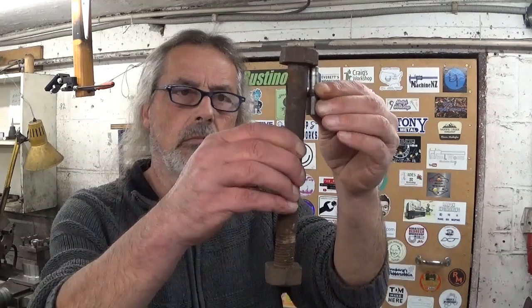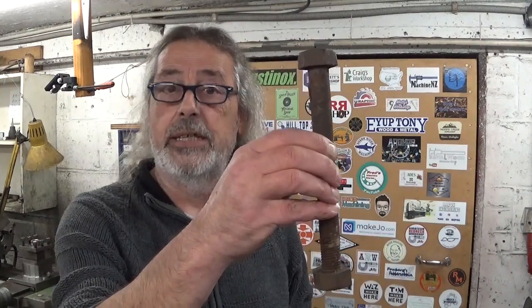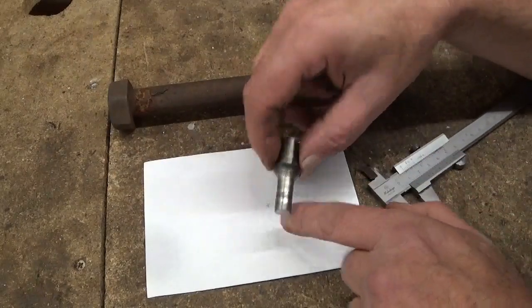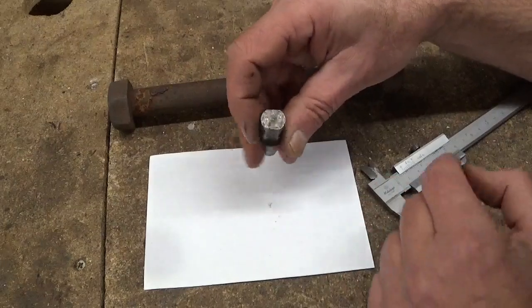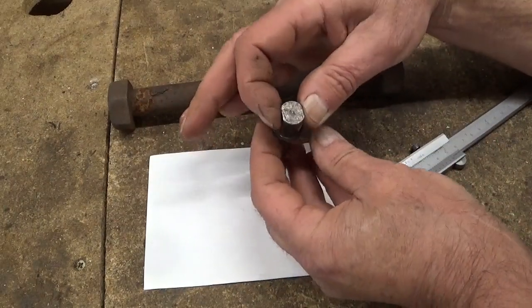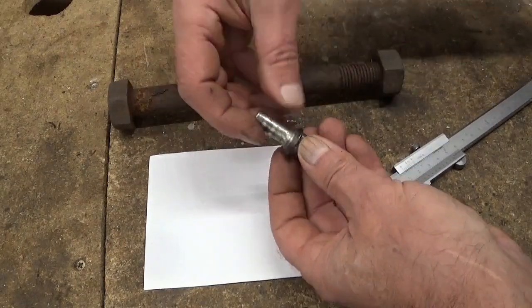Last week, a friend of mine asked me if I can make him this thing three times. Yes, I can. Now, I have absolutely no idea what it is. It's just some kind of thing with two flats, and if I got it right, this side goes in a drill chuck.